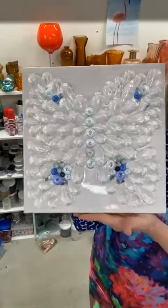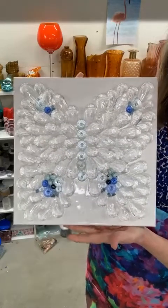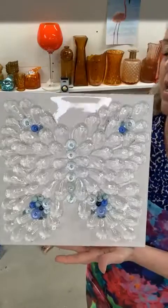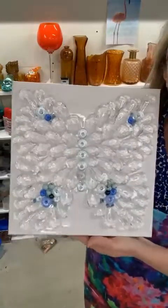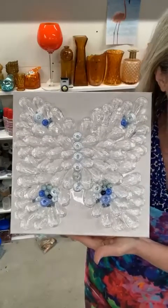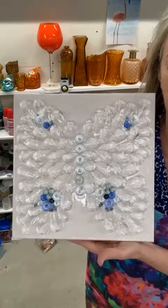These beads were all from Hobby Lobby in the jewelry section. The canvas was a Dick Blick Premier gallery depth canvas. I did this yesterday — it was early evening, I think, when I did this.